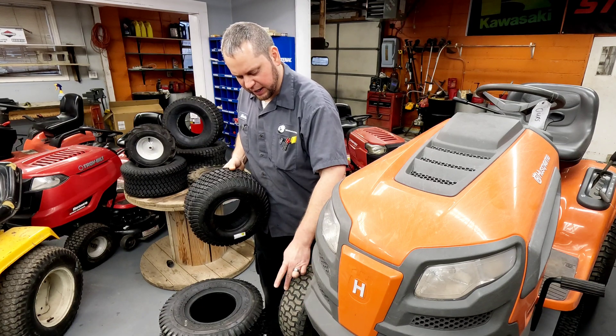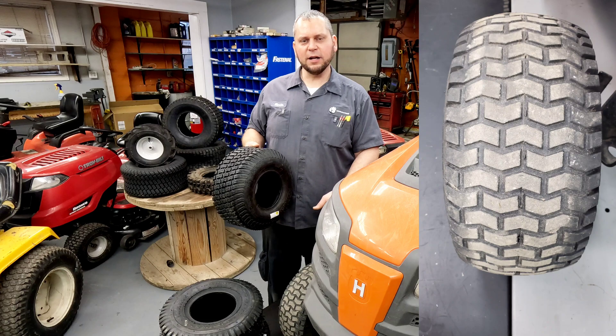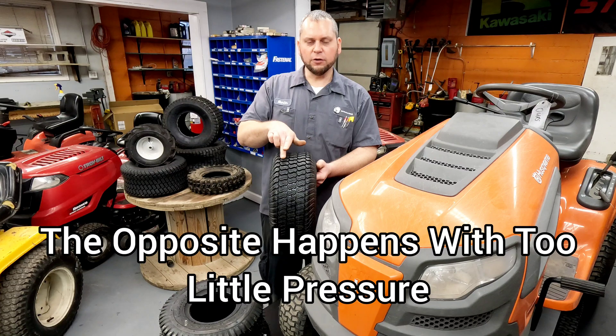You can see here on this tire that the middle is what's mostly contacting the ground. But with riding mowers, you're also turning back and forth, so it's been riding just on the middle surface of the tire.